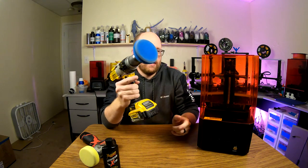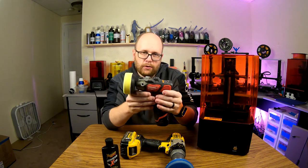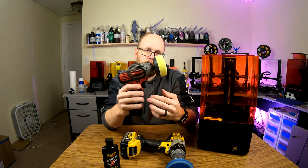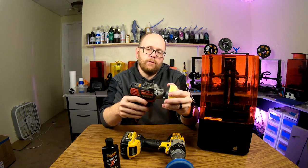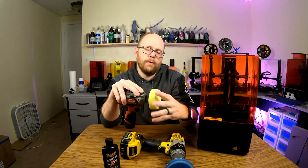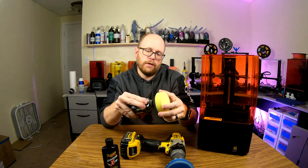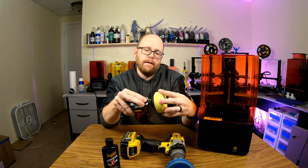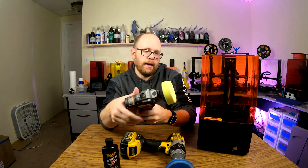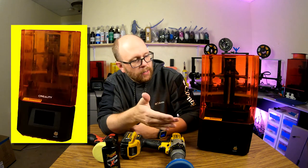The only problem was the drill was too big to get to the inside. So I just so happened to have this tool — it looks like a small drill, and what it is is a specialized tool made for sanding and polishing. Instead of the normal chuck a drill would have, it has an actual threaded hole, and your polishing discs or sanding discs thread into that hole. Then you apply your buffing or polishing compound to the pad, and this was small enough to fit on the inside.